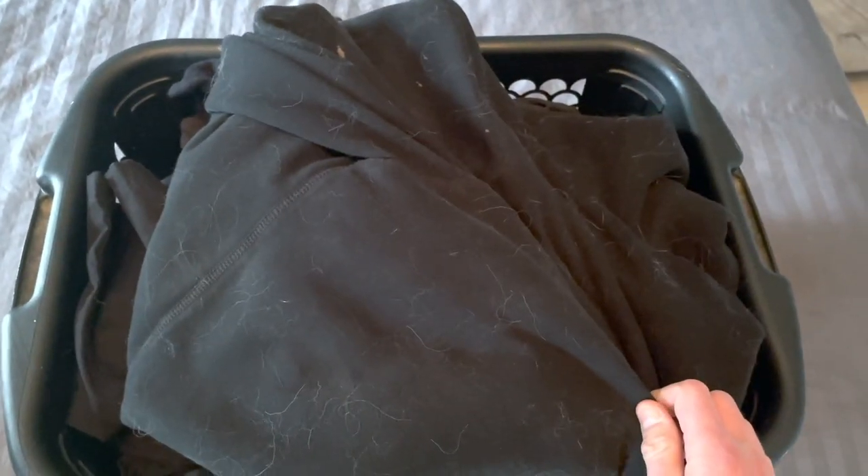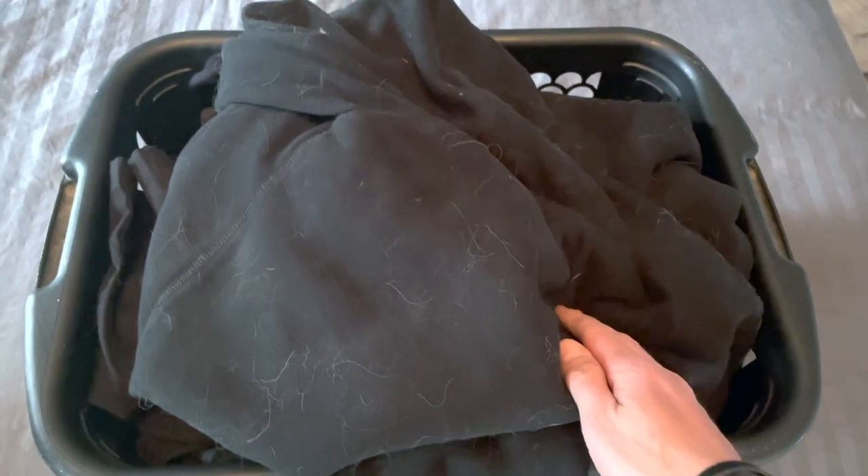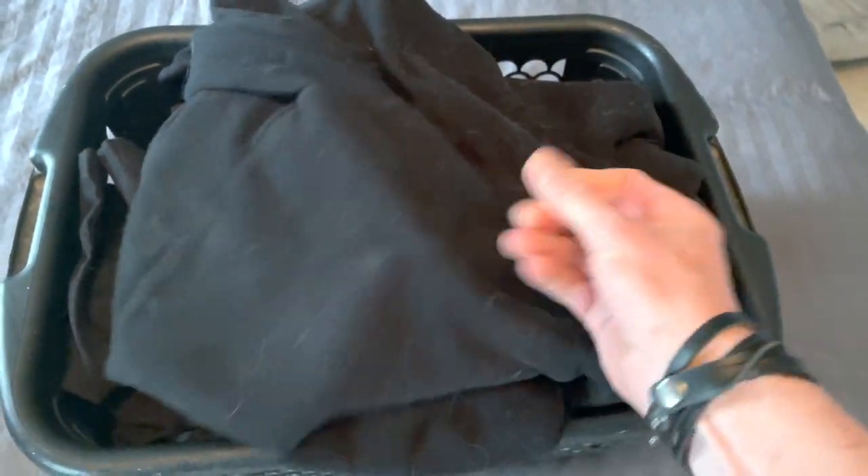So as you can see, covered with dog hair everywhere. I'm going to give you a couple of quick things you can do just while doing your normal laundry to help manage and get rid of this. Let's go do the laundry.